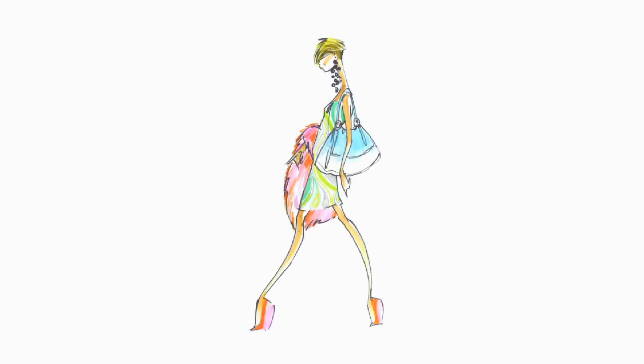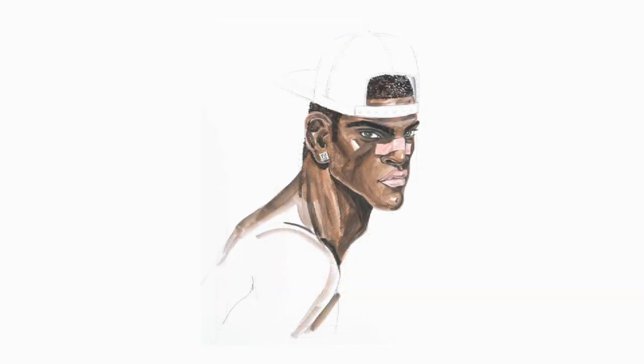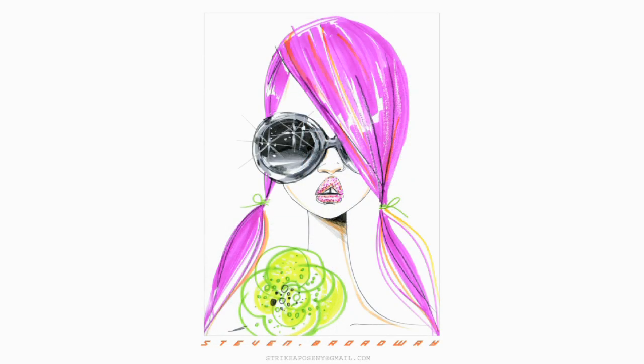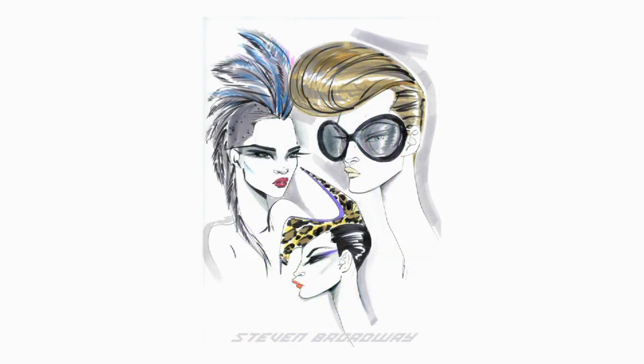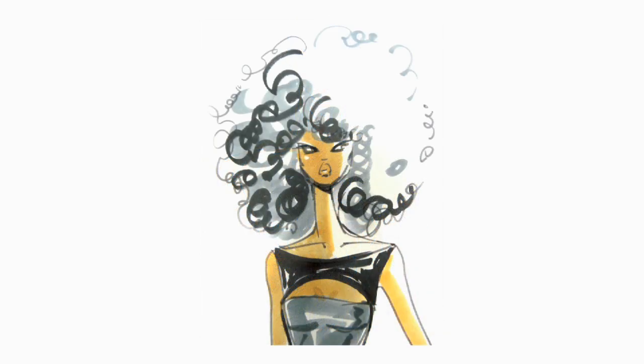Hi, I'm Steven Broadway, fashion artist from New York. I graduated from Parsons where I was really taught to appreciate the power of drawing from live models and how that can really help an artist improve their illustration skills. I teach at Parsons now. I work with fashion design students as well as students at the Fashion Institute of Technology. I'm around a lot of talent, and the extraordinary cultural diversity, creative energy, and talent in New York City continually inspires me.